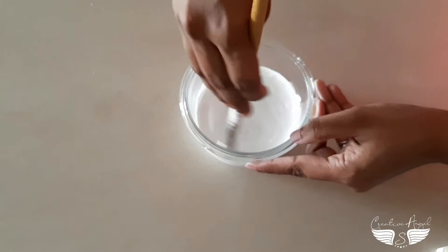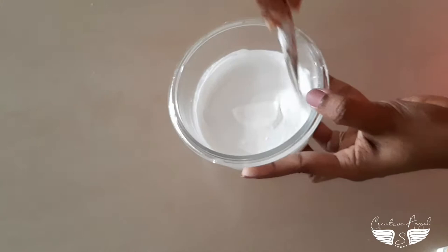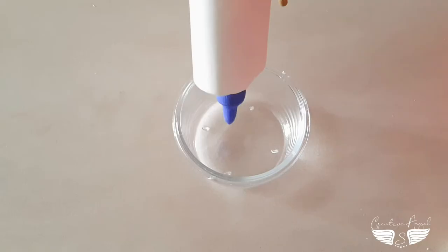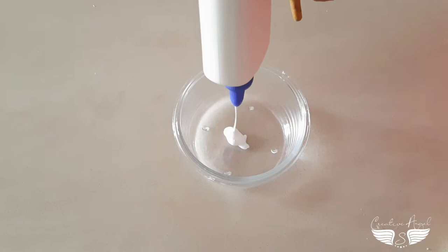We are going to paint the bottle and canvas. We are going to make a base and paint the surface, make it soft and smooth. We are going to make a primer.